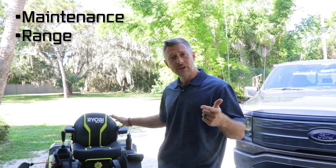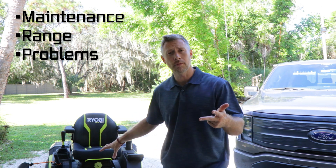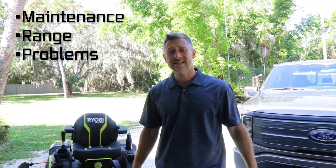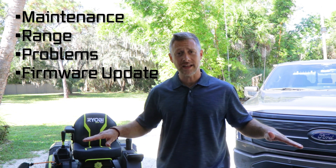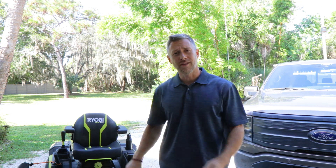I want to talk about the range I've experienced on a full charge. I want to talk about some problems I've had with this mower, because there is nothing I'm going to hide from you. I'm going to be very upfront — I have had a couple of challenges, nothing we haven't been able to overcome. And finally, I want to cover the newest firmware update. I finally reconnected my phone to the Bluetooth on this mower, and it told me there was a firmware update. Let's hop right into this two-year review.